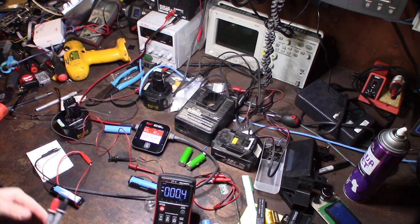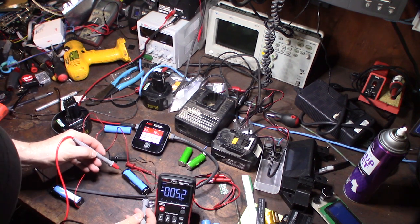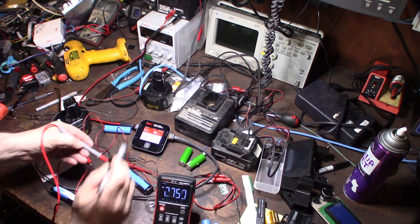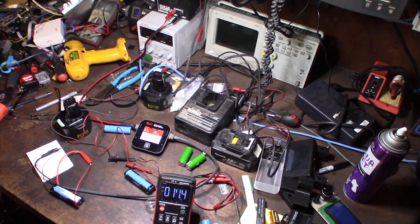You don't want to keep it on that charger because it could overheat. I'm not sure yet if the cell is good or bad, but let's check the voltage. We're at 2.7 volts — I need to be at 2.9 volts for the smart charger to detect it. The minimum charge voltage for a lithium-ion is 2.9 volts.